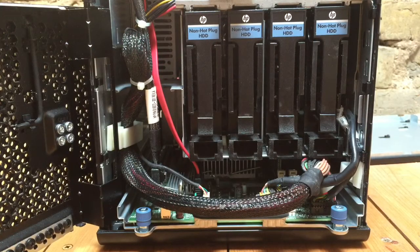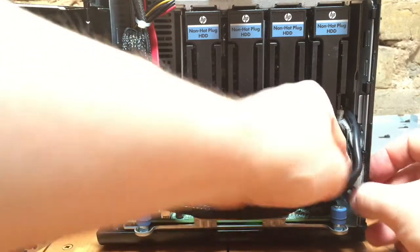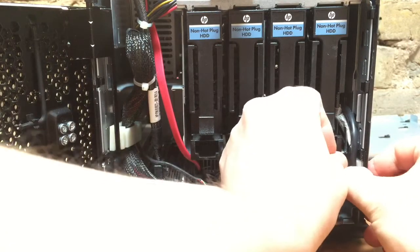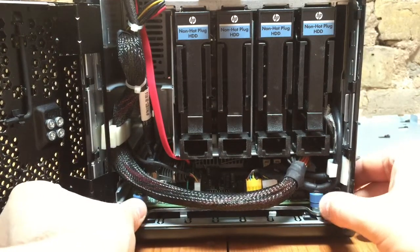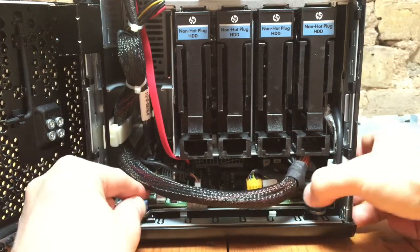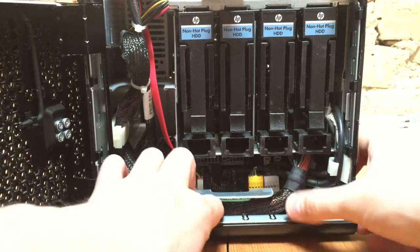To put the motherboard back is the opposite of what we did before, so we need to push the motherboard back in. Remember to clip these wires on the right back in. Then the motherboard should push back, and then we should be able to tighten the two thumb screws on either side to secure it. Once that's done, we just need to tuck this large wire underneath here.